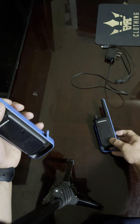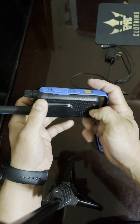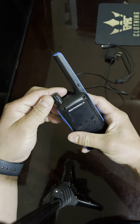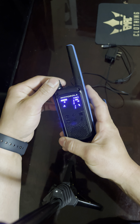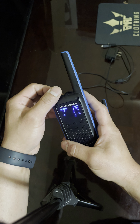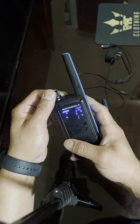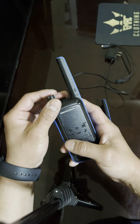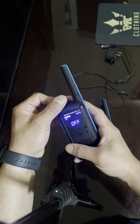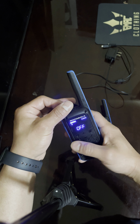Here's the port, here's the belt clip, batteries are right here. You lock and unlock it to take the battery out. Buttons are right here — it's a two-way radio. I think it comes with 12 channels, and it also comes with a weather channel feature.